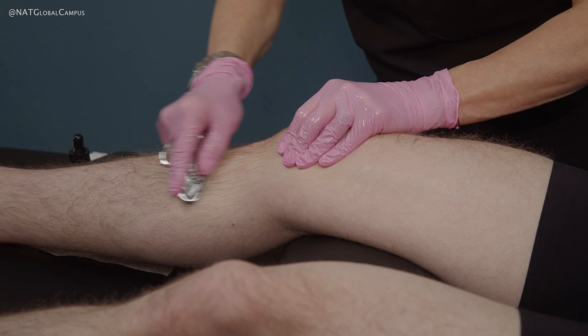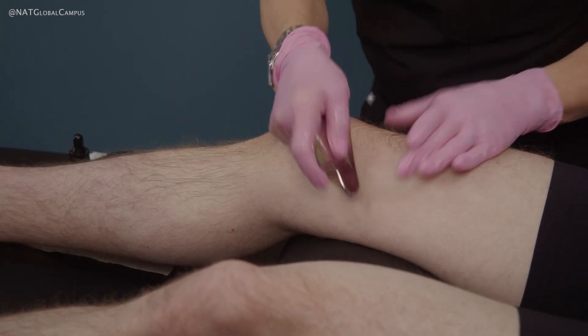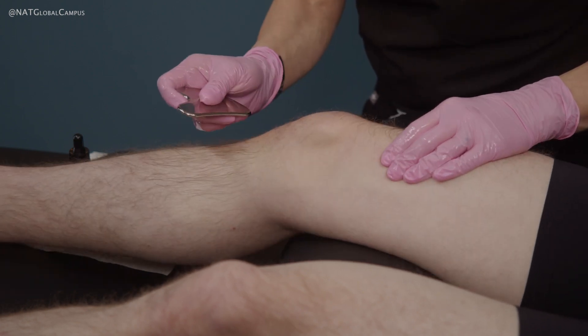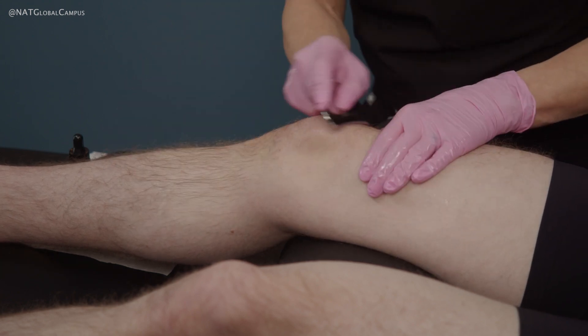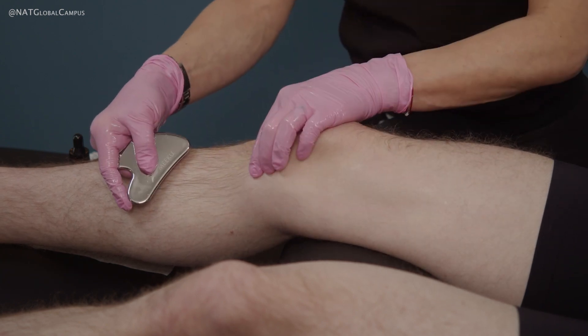For generalized, globalized knee pain, you would follow this along both the medial, the anterior, and the lateral aspect of the knee. If there's just localized pain, perhaps along the medial track, then you could just follow the medial track. Follow the pain, but always work above, at, and below the area.